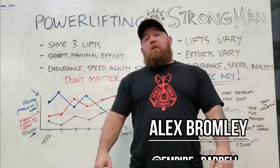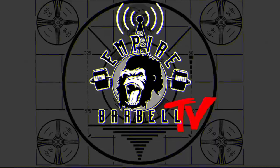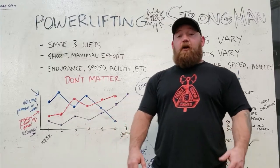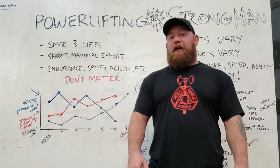What's going on guys? It's Bromley from Empire Barbell and today we're going to talk about how to peak for a strongman meet. Before we start getting in-depth about the principles that go into a proper peak, first we need to talk a little bit about what a peak and a taper actually is.